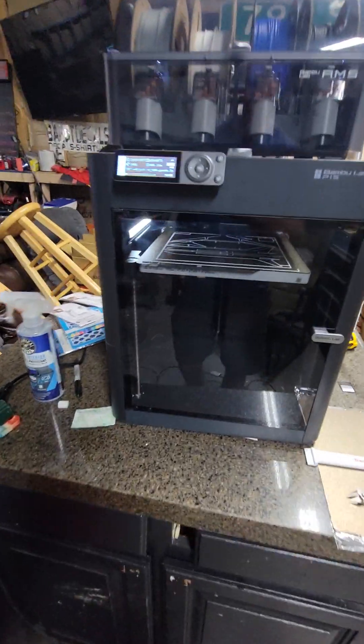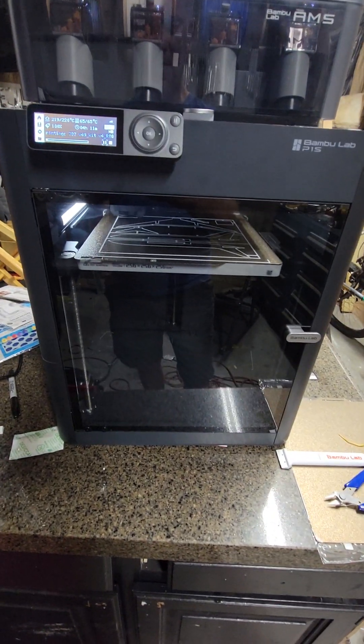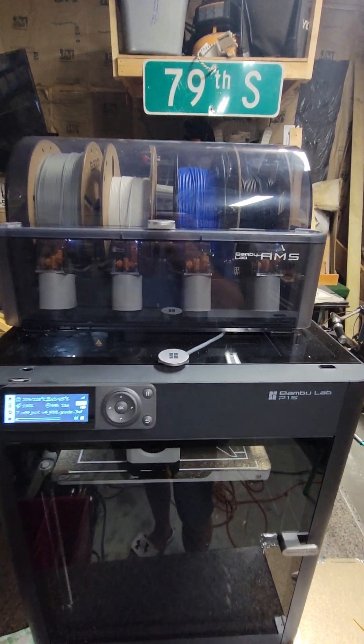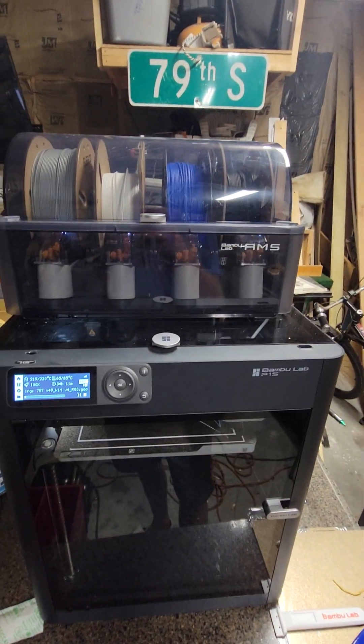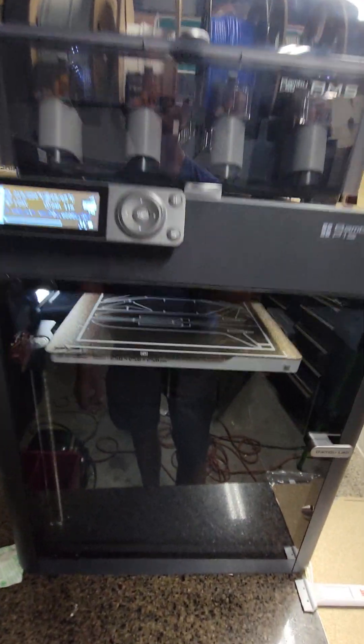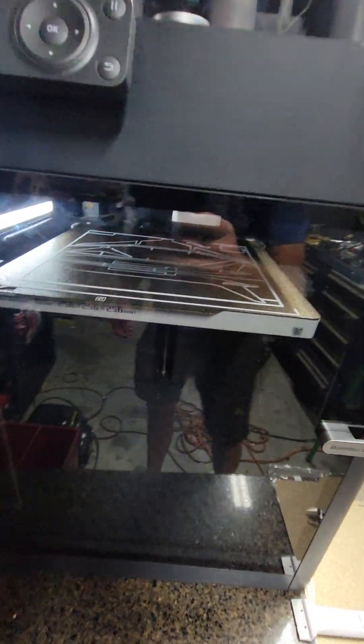This is the Bamboo Labs P1S. It's got the AMS system on top — the automated material system. It feeds the material and switches it automatically, so you can do several colored prints at once.